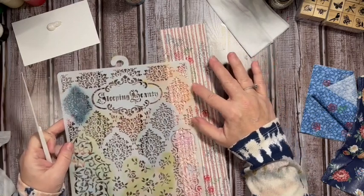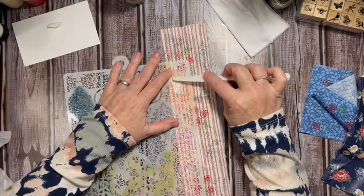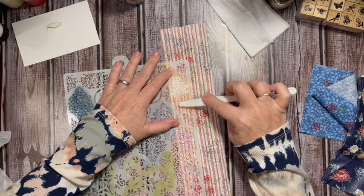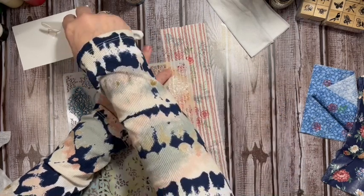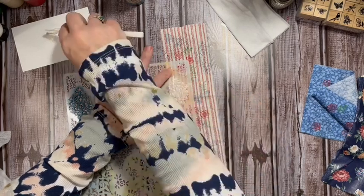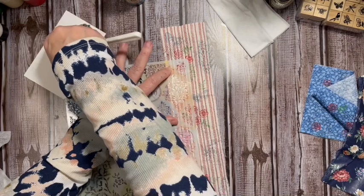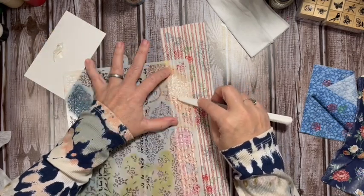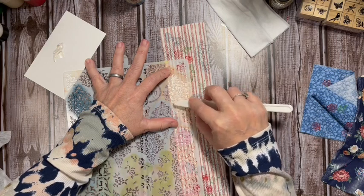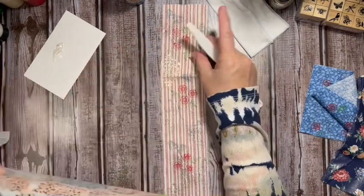I'm going to grab some of that texture paste and using the palette knife I'm just going to rub it across my stencil. There are other things you might have in your stash to give actual texture, but what I really like is that we're going to get this white that is going to stand out.